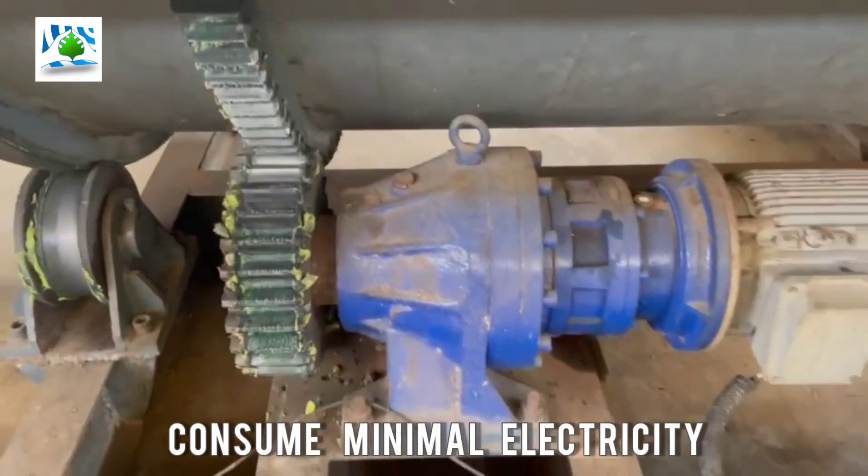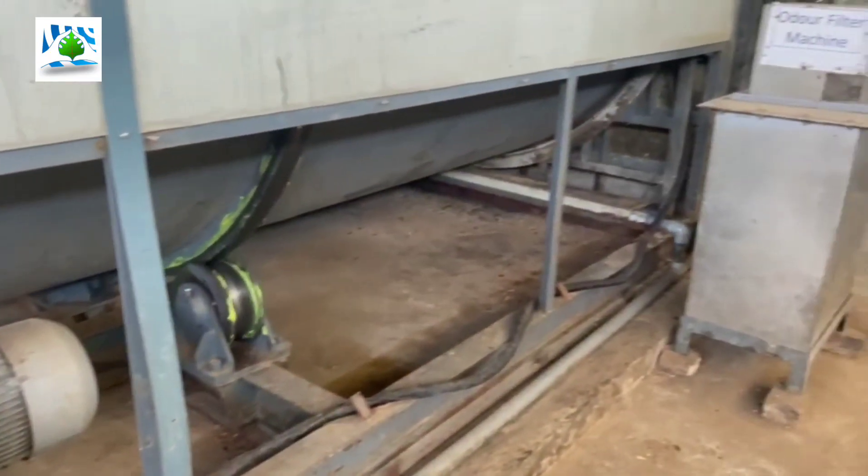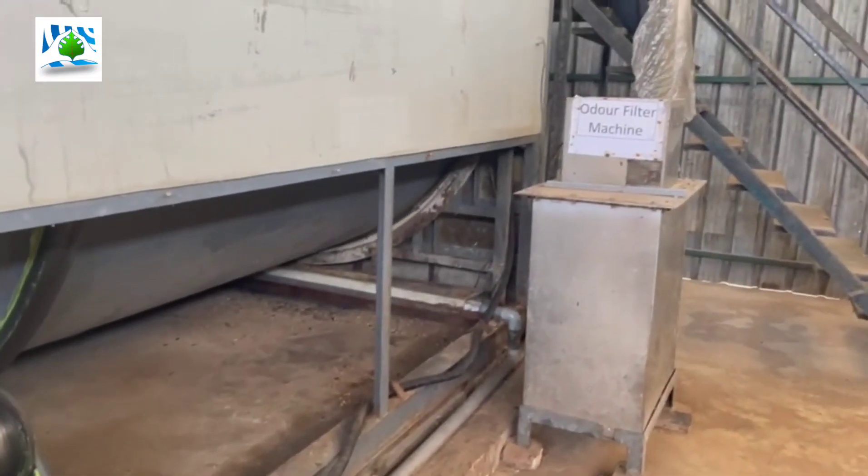It consumes very minimal electricity. An air filter is also included in this composter.